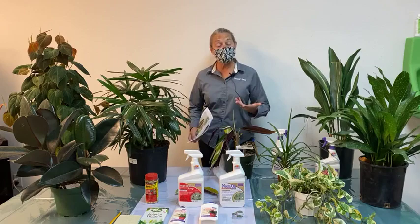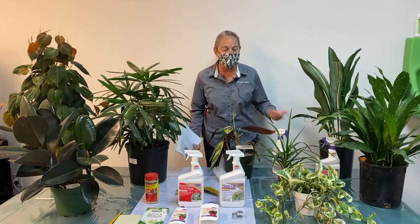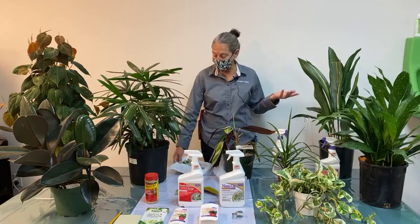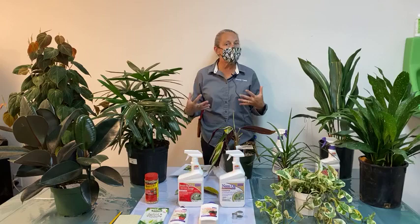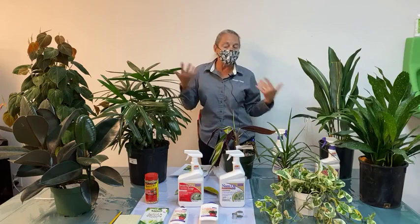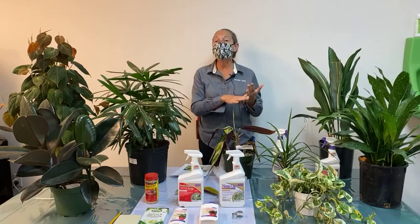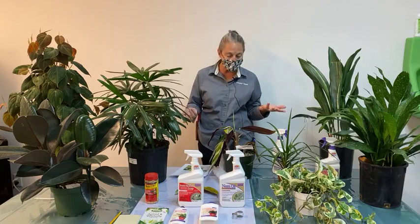Hi everyone, I'm Nicole Forbes with Dennis's 7Ds. Thanks for tuning in today. I'm here to talk about indoor plant pest control. It's not necessarily a happy topic to talk about, but it's a reality of caring for plants. Anytime we have plants in our home or garden, even just one plant can come down with a pest.